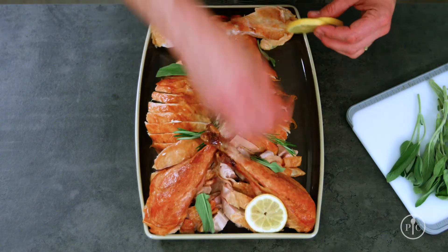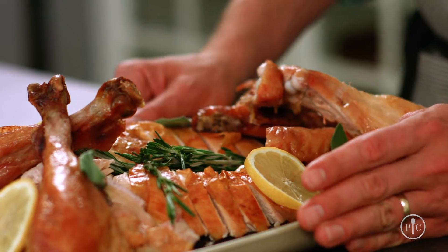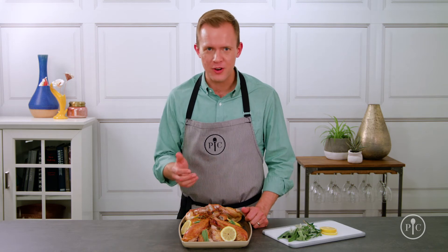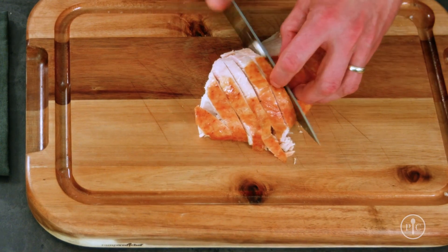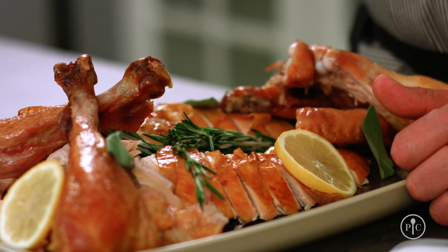You can garnish it with a little rosemary or whatever herbs you have left over from making dinner. Now you're ready to bring it to the table. So the next time you're getting ready to carve a turkey in front of your whole family, think about how easy it is to carve behind the scenes with the right tools. You'll have a really beautiful way to present your turkey without all the stress.